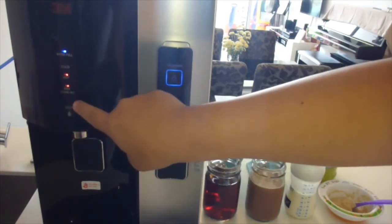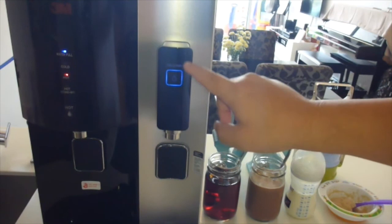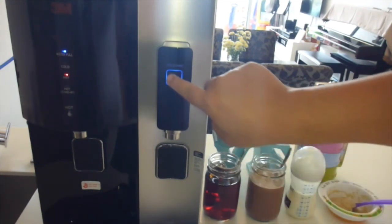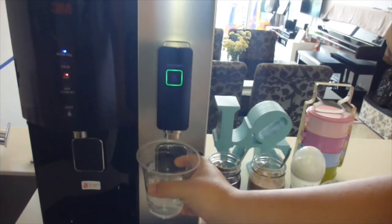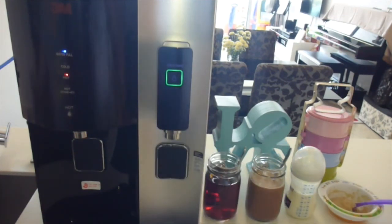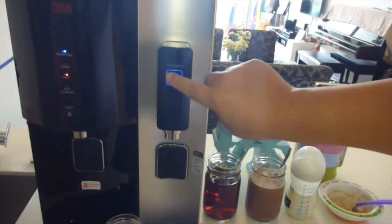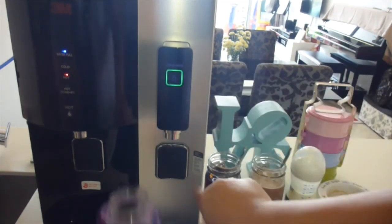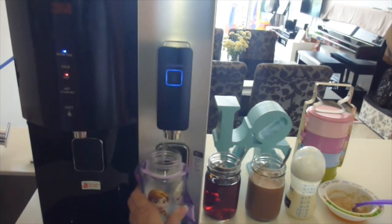Besides the instant hot boiling water and the instant fridge cold water, the 3A filtered water dispenser also provides room temperature or ambient water. Press this and it becomes green — instant ambient water. If you want to fill up your children's water bottles with room temperature water, you press this and it has a continuous free-flowing function. Just leave it there and it fills up the water bottle for you — how convenient. You don't need to actually hold it there for a long time. Just press against that and it stops.